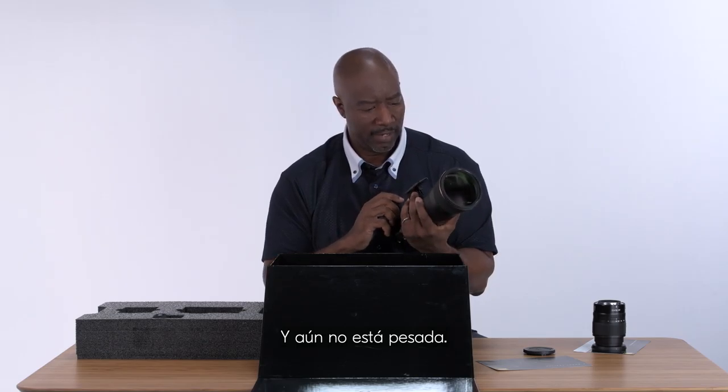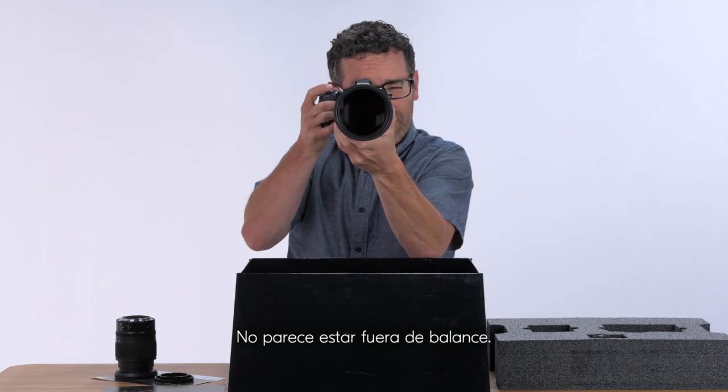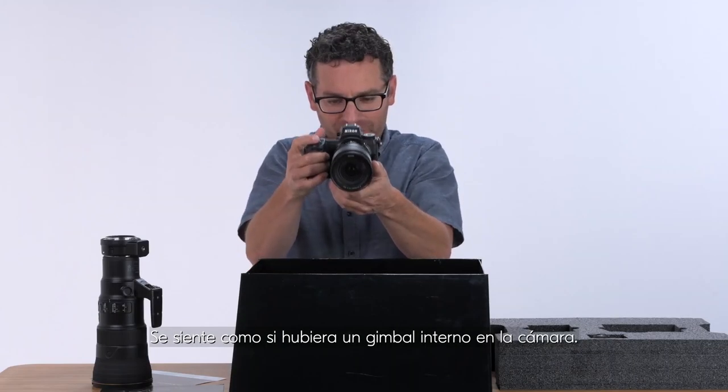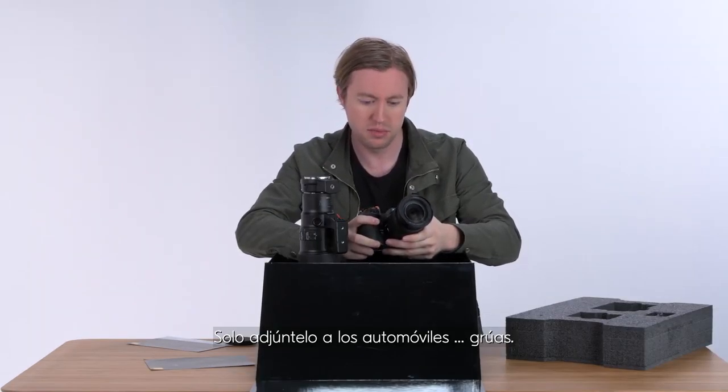And it's still not heavy — it's super easy and light. It doesn't feel like it's out of balance. It's nice. I'm just excited to put this in motion. It feels like there's a gimbal built into the camera. You could attach it to cars and jibs.